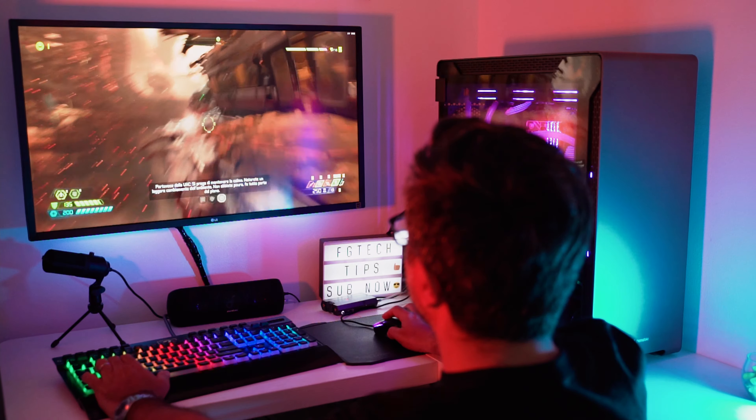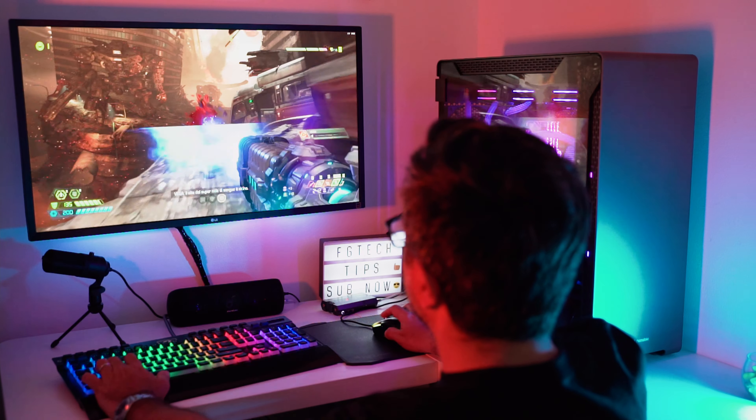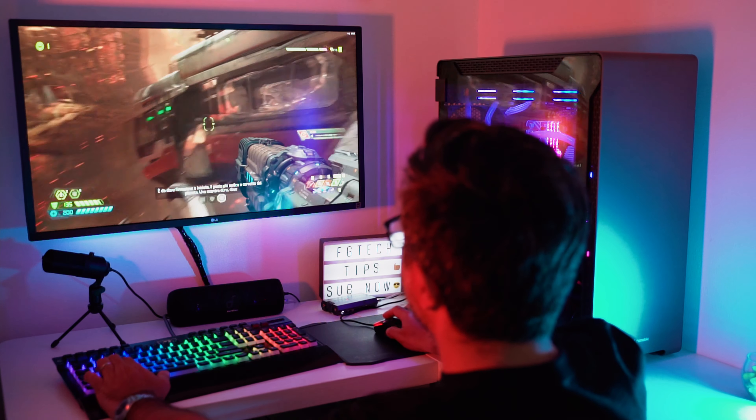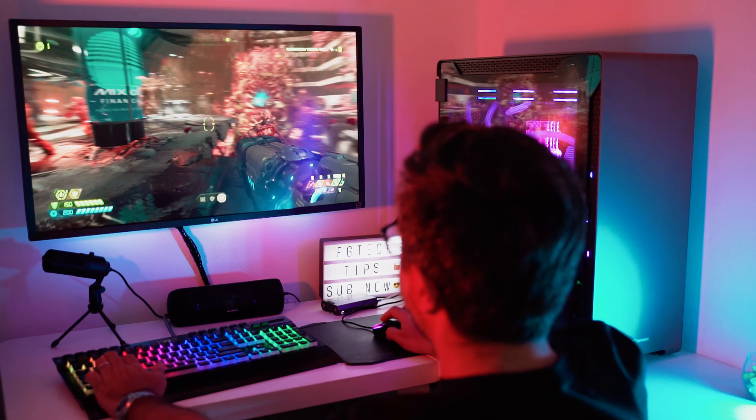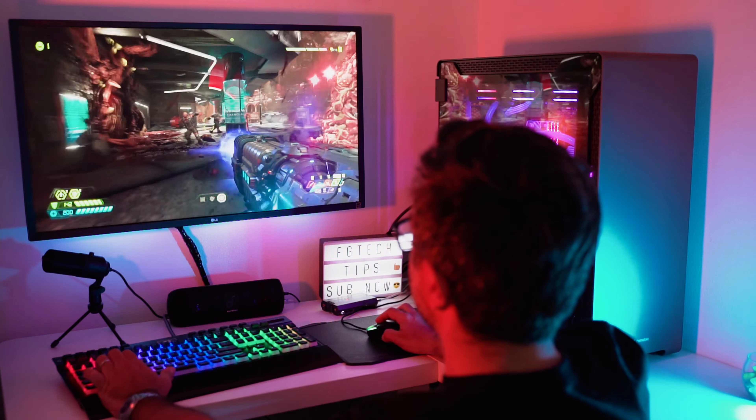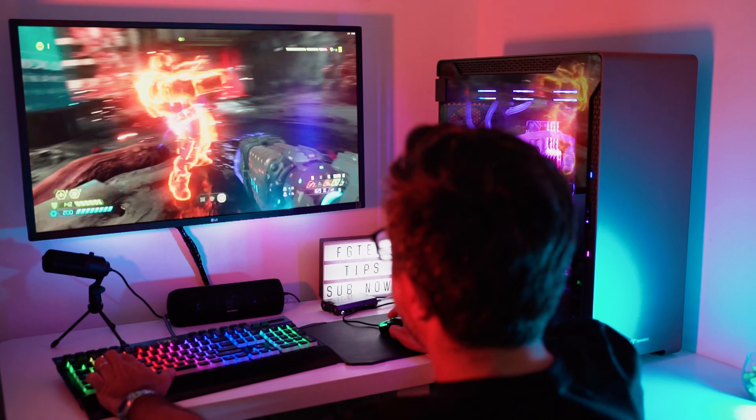The gaming experience is absolutely great. I love the ergonomic shape of this mouse. It's extremely responsive, well balanced and smooth on the mouse pad in any conditions. The games you see here are all running at 4K resolution with VRR enabled.